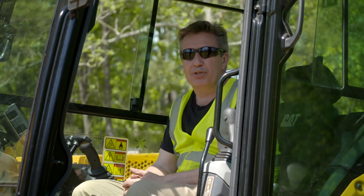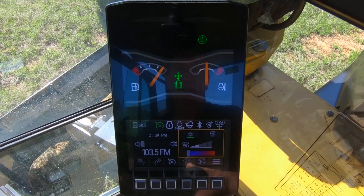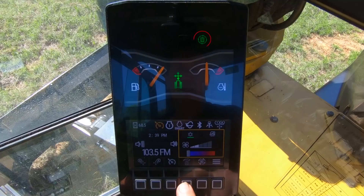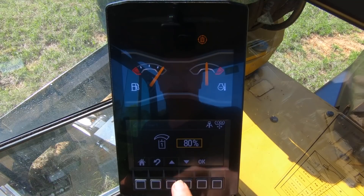I've already set up my shortcuts on the monitor because I'm going to be using cruise control, stick steer, and my right-hand joystick for the linkage. I'm also going to be using continuous flow, and I've set up the aux flow on there — I'm going to be running at 100% auxiliary flow.